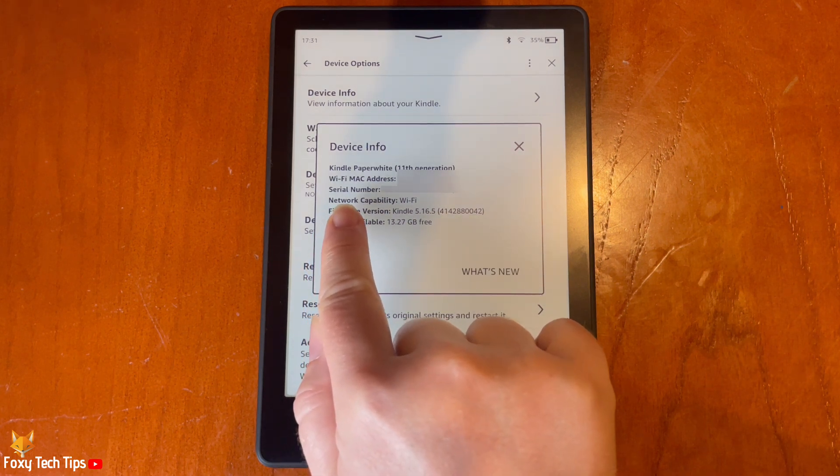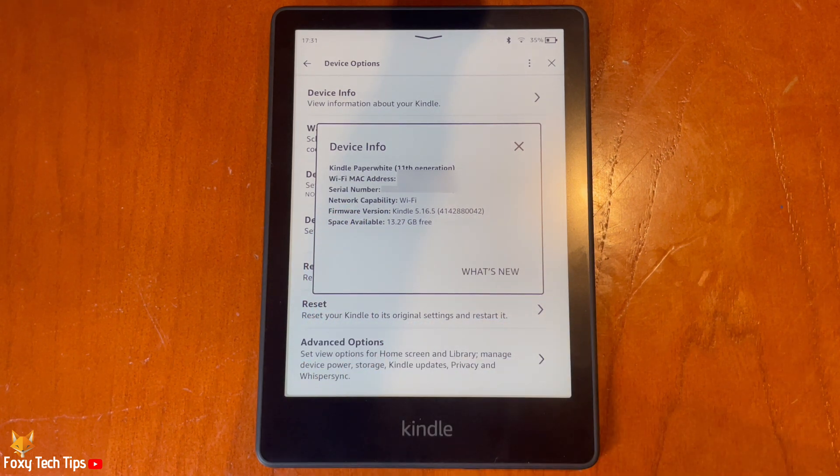Here you can see the Kindle serial number and some other device info. And that draws an end to this tutorial.